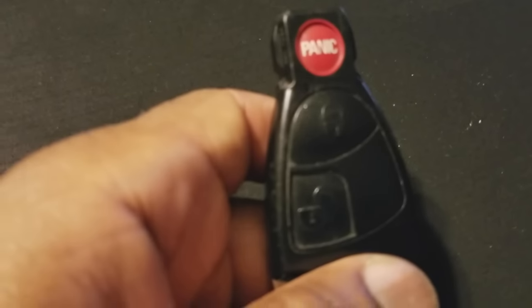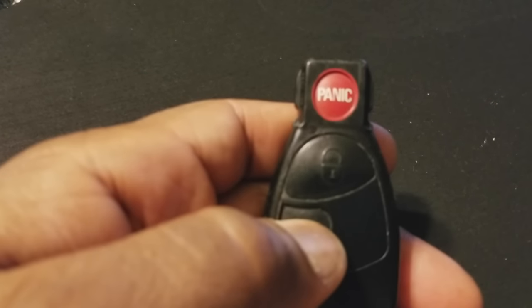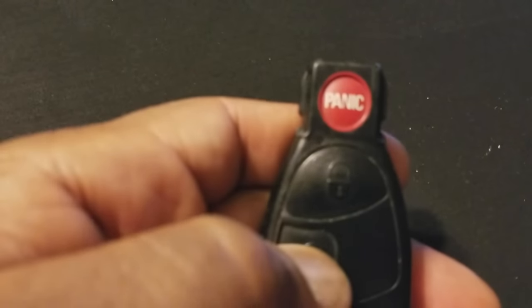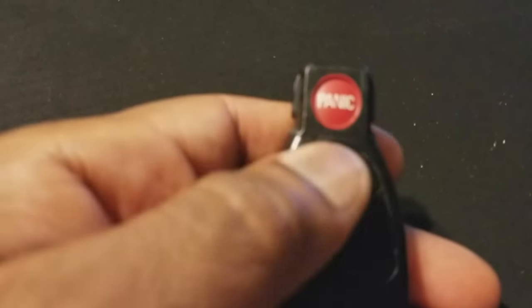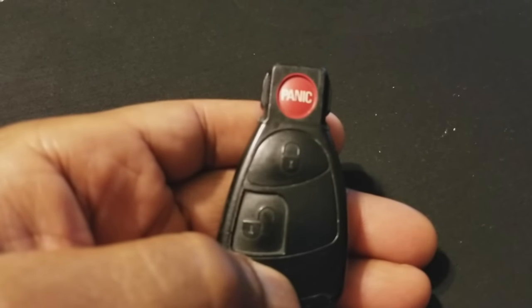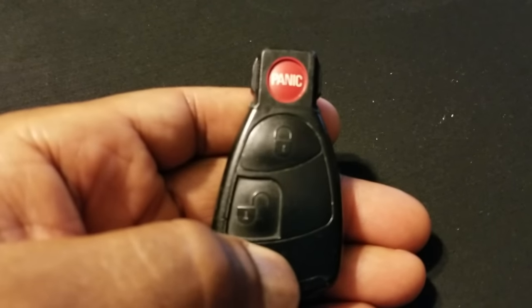Step one: check your remote. By checking the remote, I mean press your buttons, and every time you press your buttons, you should see a red LED. That red LED means that the button is working and it also means that the battery inside your remote is good. So that's the first thing that you're going to do.